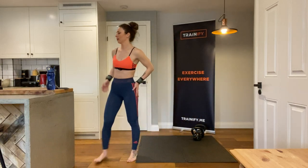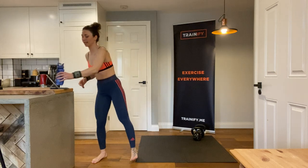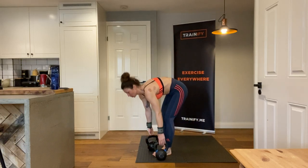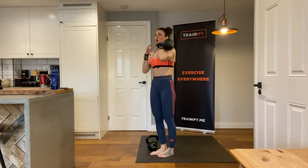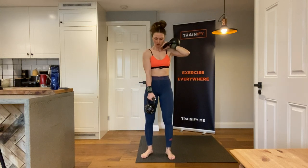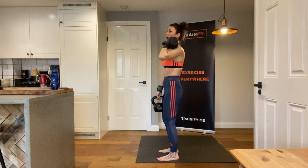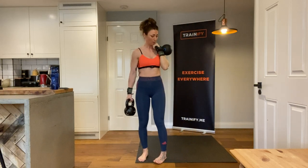Alright, now we're nice and warmed up and activated, and we're good to go and start our main workout. The first exercise is going to be a mixed grip kettlebell split squat — all that means is a different position of holding the kettlebell. One position is up at the shoulder, and the other one is all the way down in a suitcase hold. I prefer the shoulder position because it isometrically trains your shoulder as well. If it's too difficult, just bring it down and keep the kettlebell below your body.